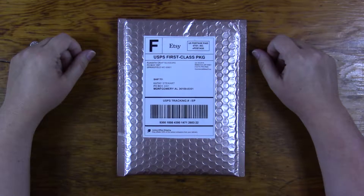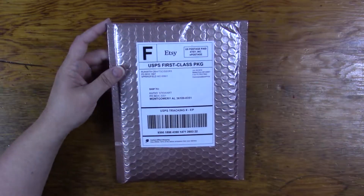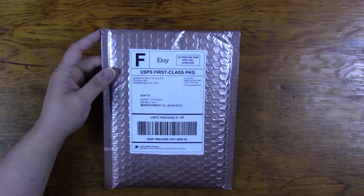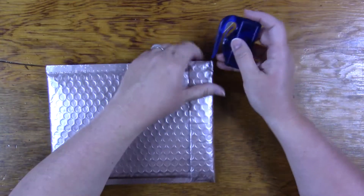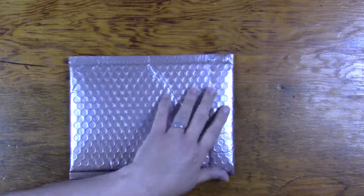Welcome to Mama Cat's Home. Today I'm going to be sharing an Etsy haul from Run With Craft Scissors. I ordered this during her birthday sale. She sells clips, some printables, and certain vinyl stickers.